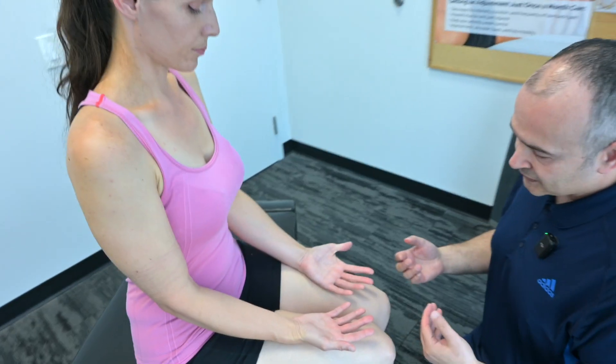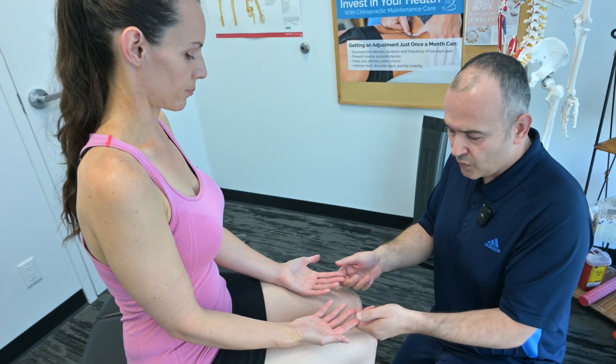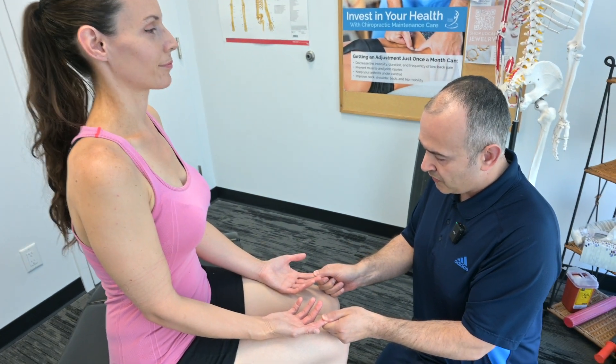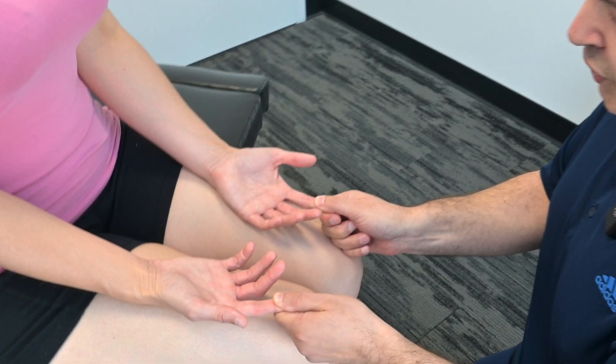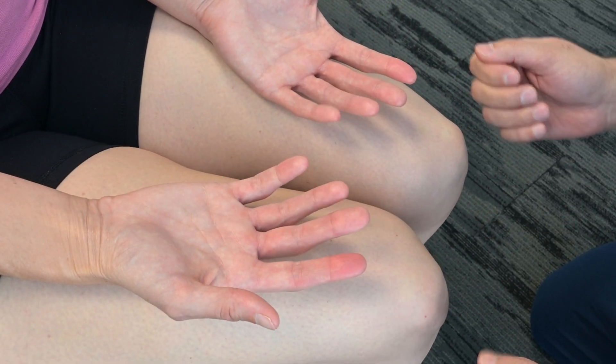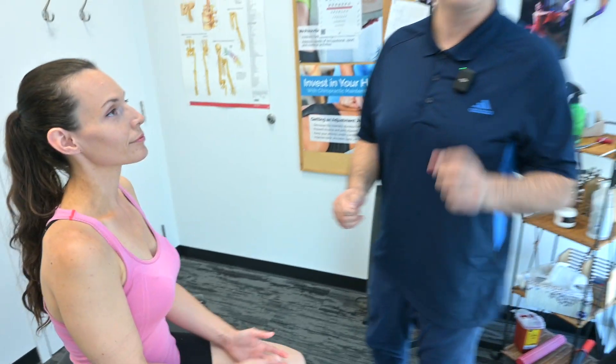An alternative method is similar, but you would just squeeze the fingertips. Same idea — squeeze both and then as soon as we let go, we should see the color come back within a few seconds. Really fast. Within two seconds is ideal. And that is the capillary refill time.